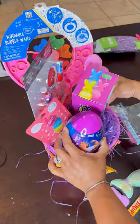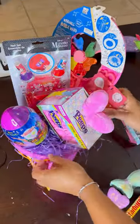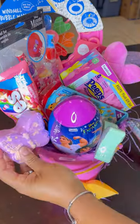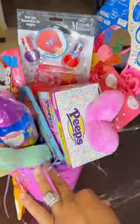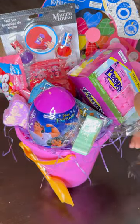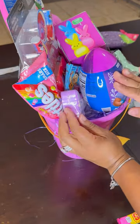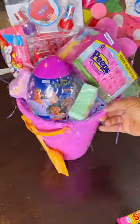Once you get everything set and in position — I had to play with it a couple of times because this little pancake face mask just would not go anywhere, but that's the joy of it. I got all of these items to fit in this sand bucket. Then you tape, just like I did with my son's basket. Can you believe I got all those things in a sand bucket? They're not big at all! The reason I make my kids' baskets at home is because the store's Easter baskets just were not cute. My kids went crazy when they saw these.